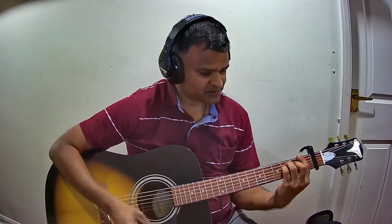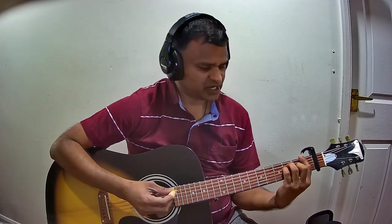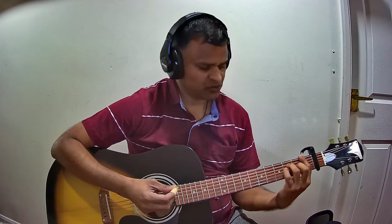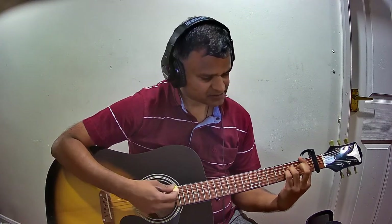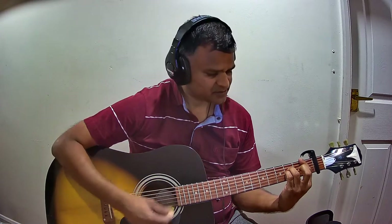The last chord is F4, or F suspended 4. To hold F suspended 4, you hold F major and then move the last two fingers one string down — that is, from the 5th and 4th strings, you move to the 4th and 3rd strings. That is F suspended 4.